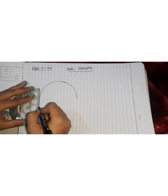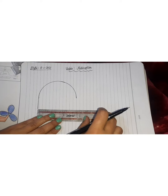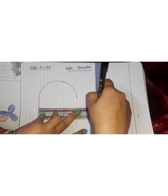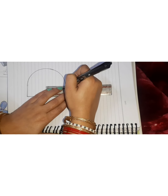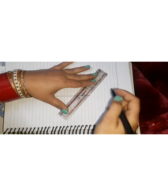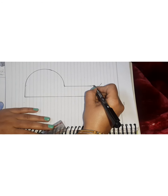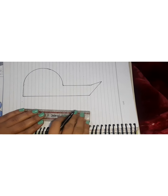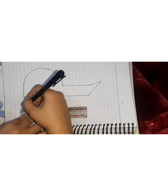We will draw a little from the left, and then we will use the ruler. We will draw a line here, then draw a parallel line like this. We will draw various lines together to create the shape we want.